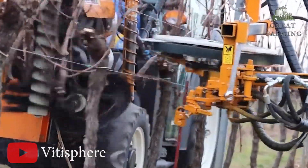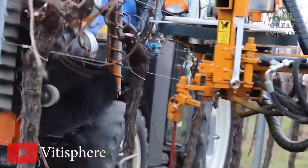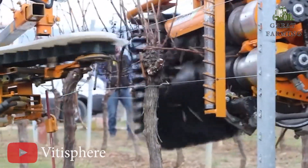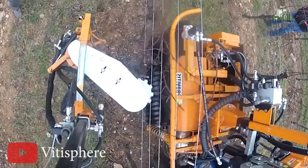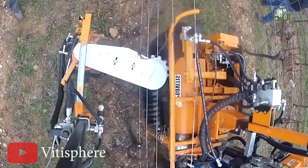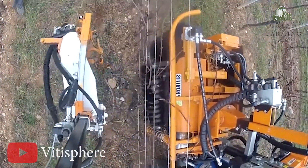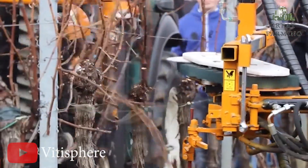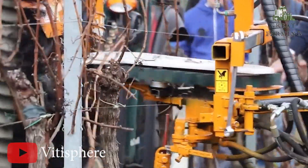First, introducing the e-tractor mounted pre-pruner VSE430, a practical and efficient machine designed to simplify your vineyard pruning process. This lightweight device, weighing just 350 kilograms, can be easily attached to any tractor.